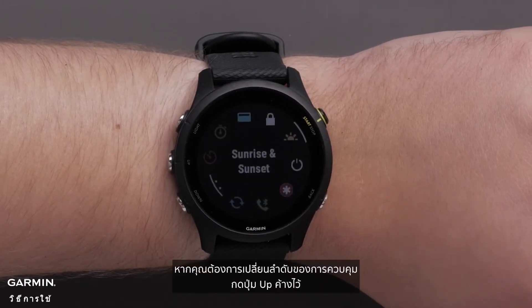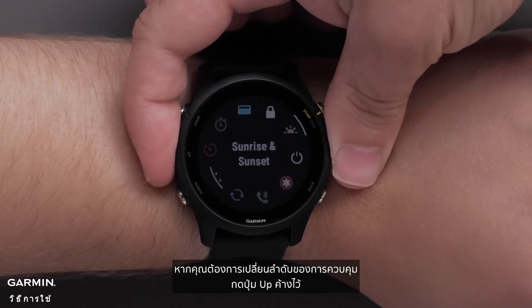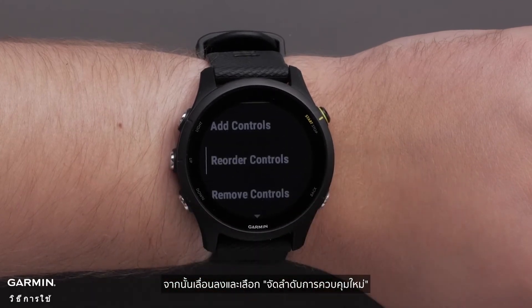If you would like to change the order of the controls, press and hold the up button. Then scroll down and select reorder controls.